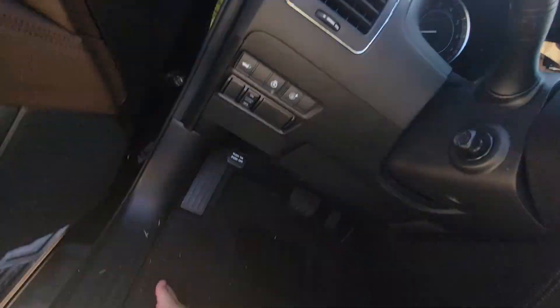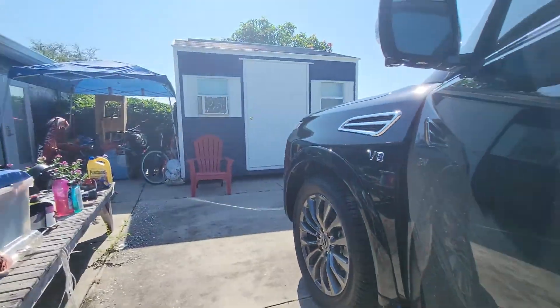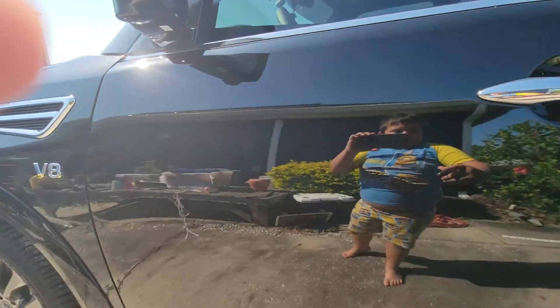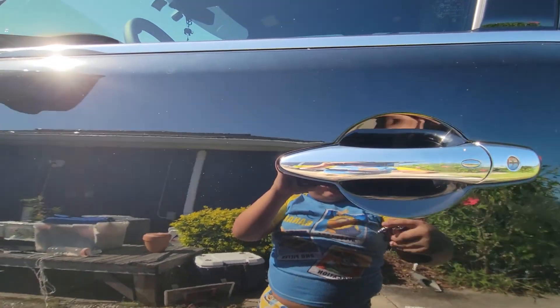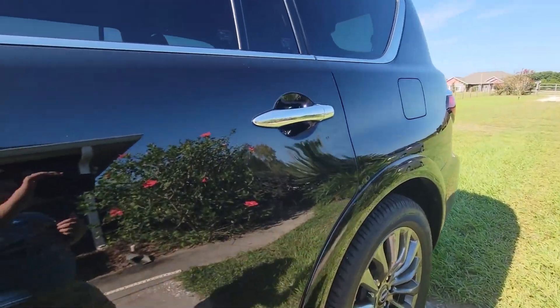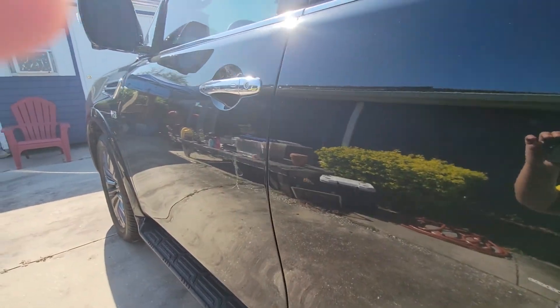Now let me show you the steps of your key. Let me shut the car. Let's open the back — as you guys can see, it reflects very beautifully. Let me head over here — oh, it locked it.